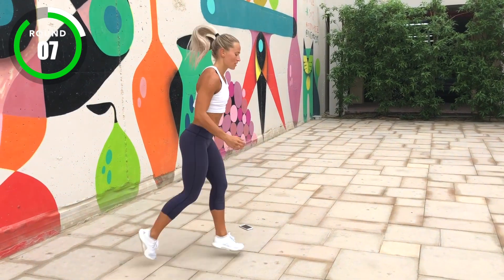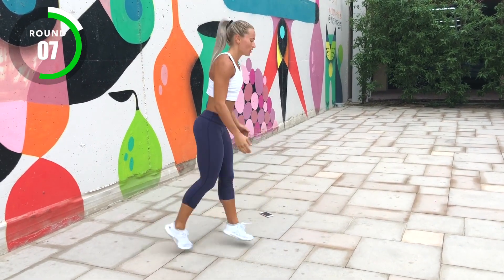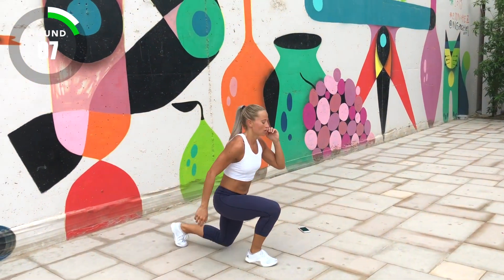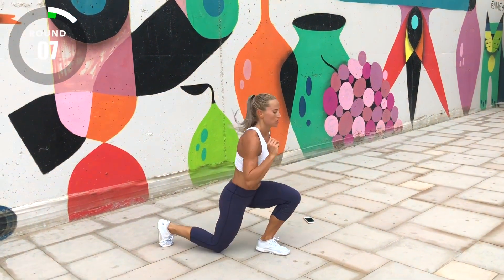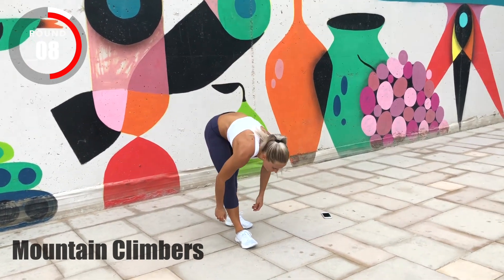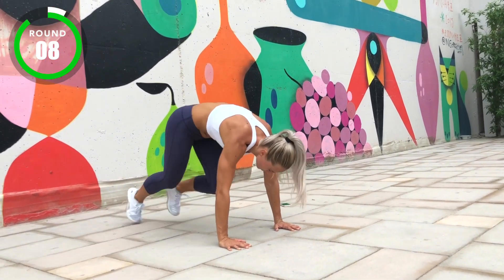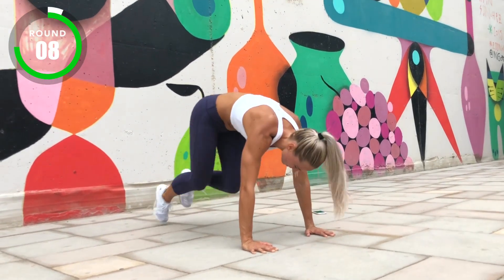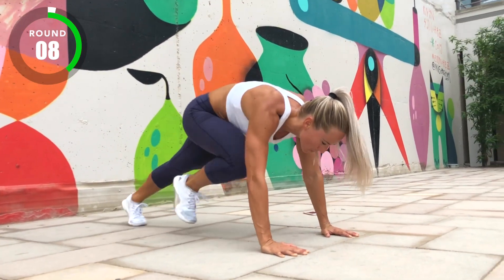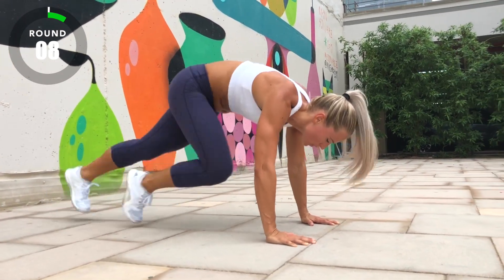Three, two, one, go! Two, one, go! Three, two, one, stop!